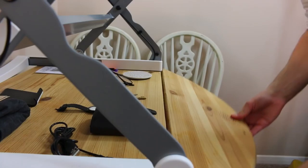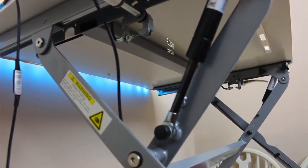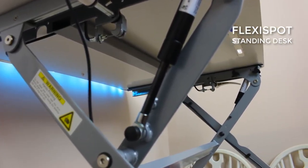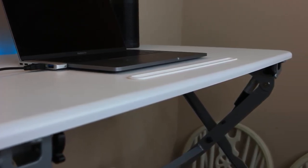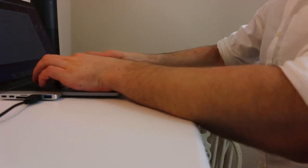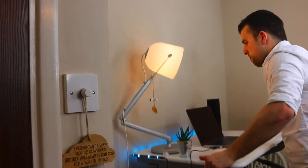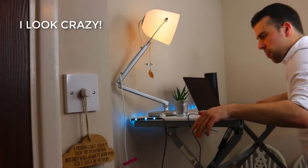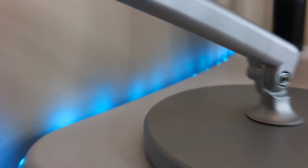It has grown into becoming a much-loved item in the house for me. The Flexispot standing desk is the bit that sits on top. I eventually removed the keyboard stand on it. This is priced about 300 bucks — I'll include the pricing and all the information in the description below. This standing desk just sits on top of an existing desk and can be pulled up and down to change the height, which makes it so much easier.